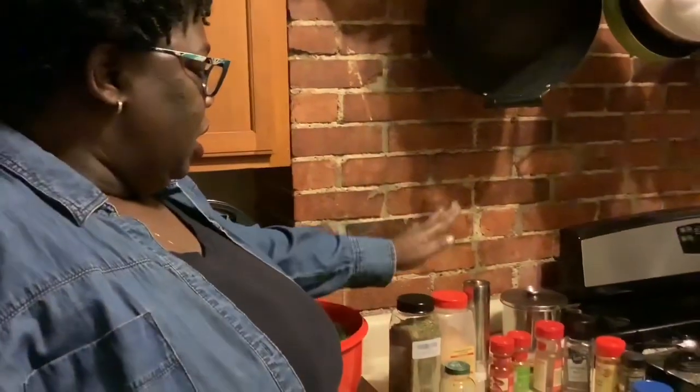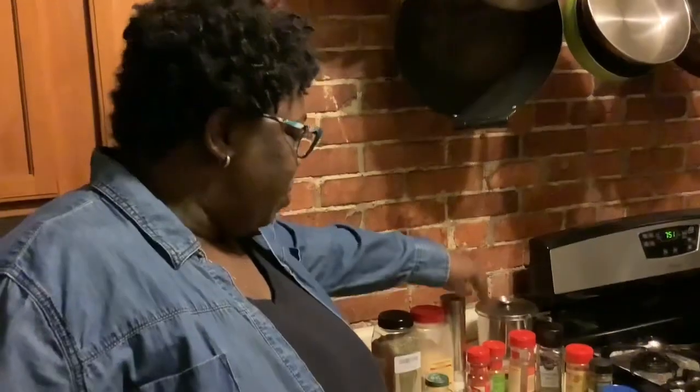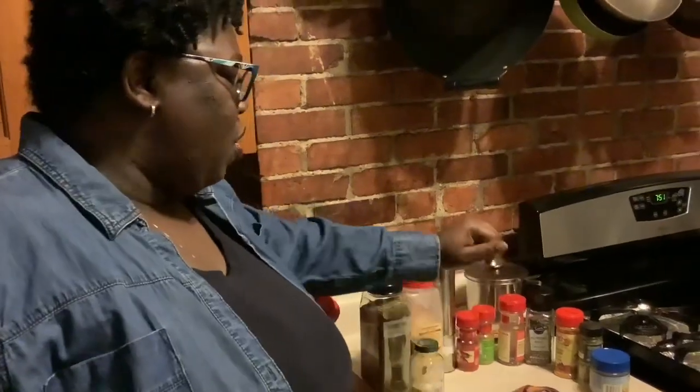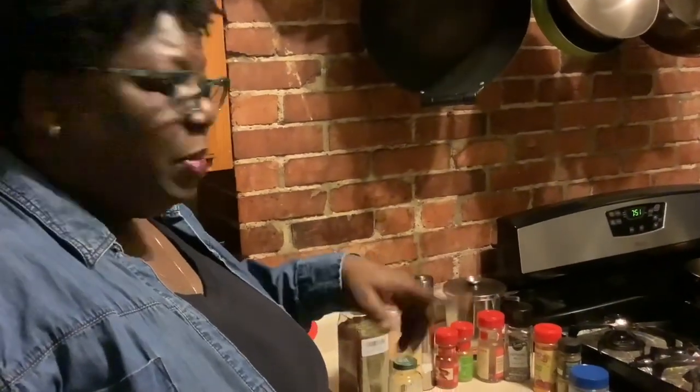I'm about to clean the turkey tails. What I'm putting in here tonight is going to be some herbs de Provence, garlic powder, onion powder, a little salt, smoked paprika, Cajun seasoning, red pepper flakes, peppercorn, a little turmeric, some ground fennel — I have fennel seeds but I'm going to grind them up.